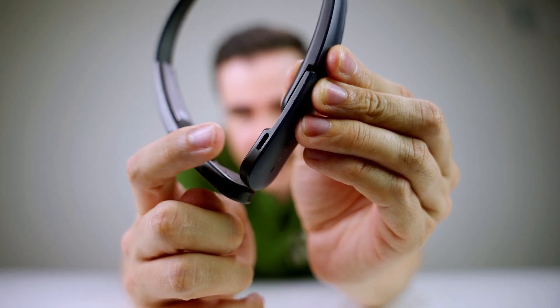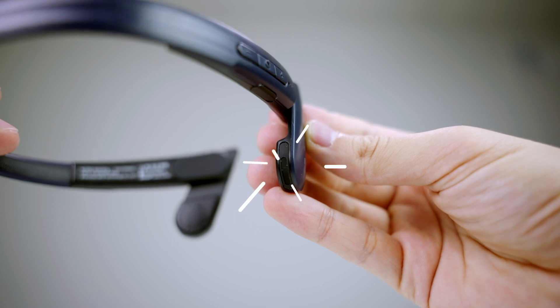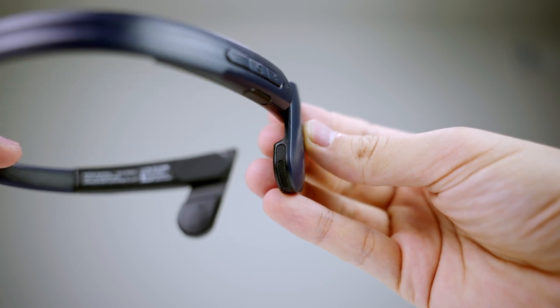Let me first try it on with my hat to see if I can use it with the hat. There's no issue with the hat — it will fit nicely on your ears. This is a noise-cancelling headphone as well. These are the places where the audio comes out.